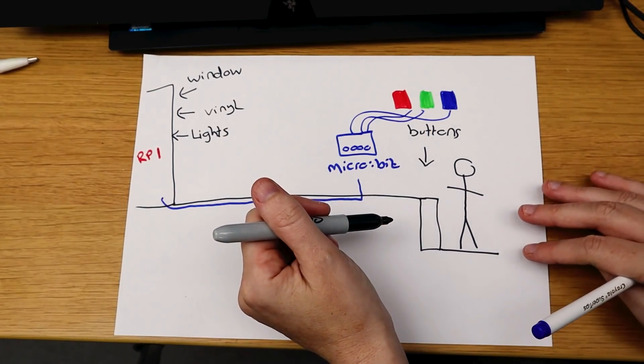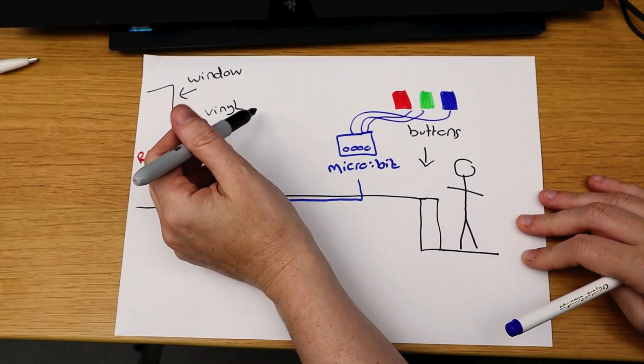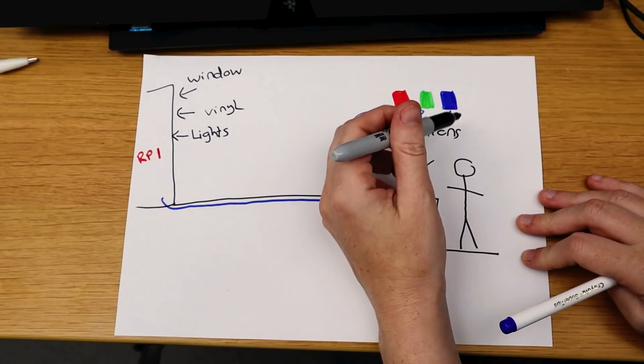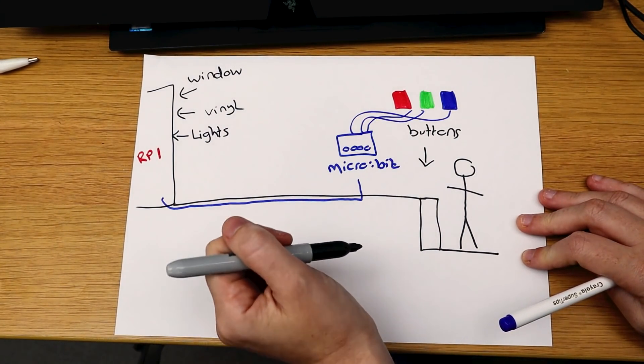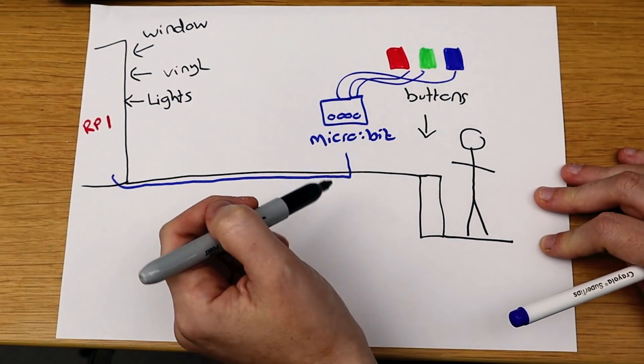There are lots of different moving parts to this project, which is exactly the kind of project I love. We're going to be coding the micro:bit, coding the Pi, cutting out some vinyl, sticking up some lights and designing some buttons. It's going to be awesome. What kind of projects do you like? Do you like projects with lots of different parts or do you like to keep it simple?